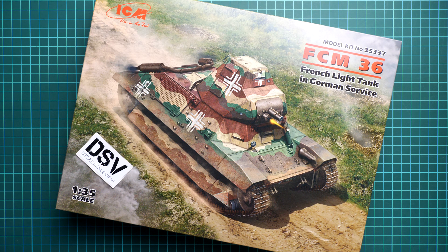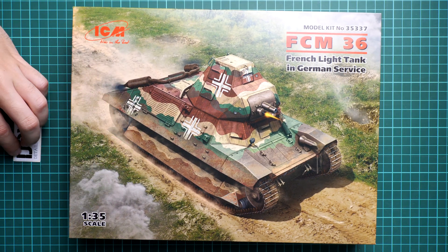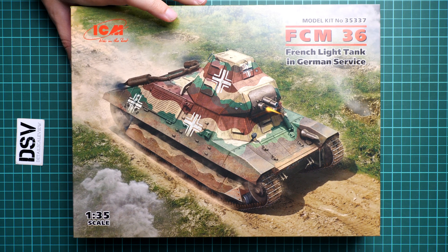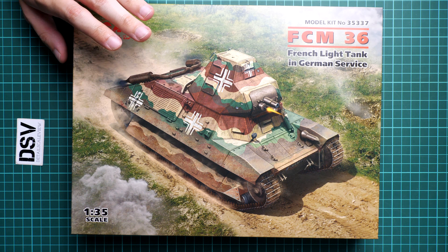It's a tank kit in 1/35 scale. It depicts a French tank in German service, so you can see German markings, but it's still the FCM 36 in 1/35 scale. The kit number is 35337, and it's a new release which should already be available, so if you'd like to get it, you'll get exactly the same stuff as what you'll see in this video review.